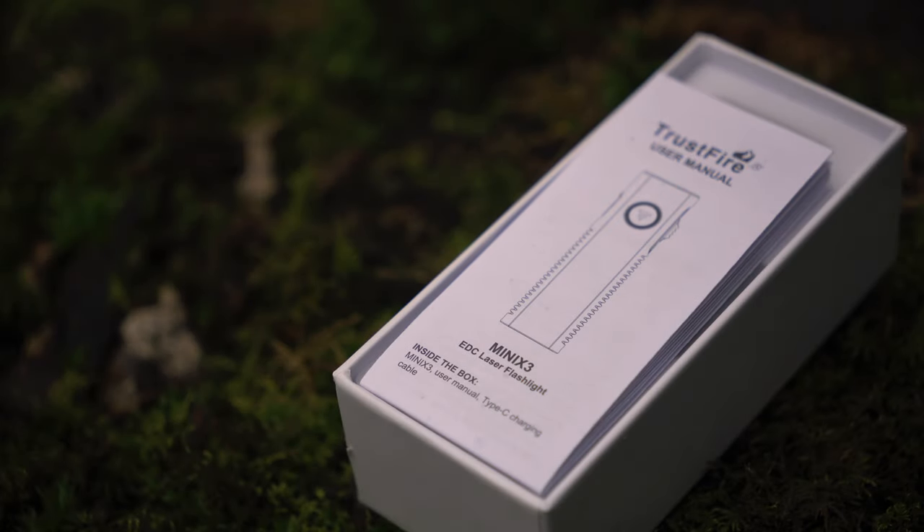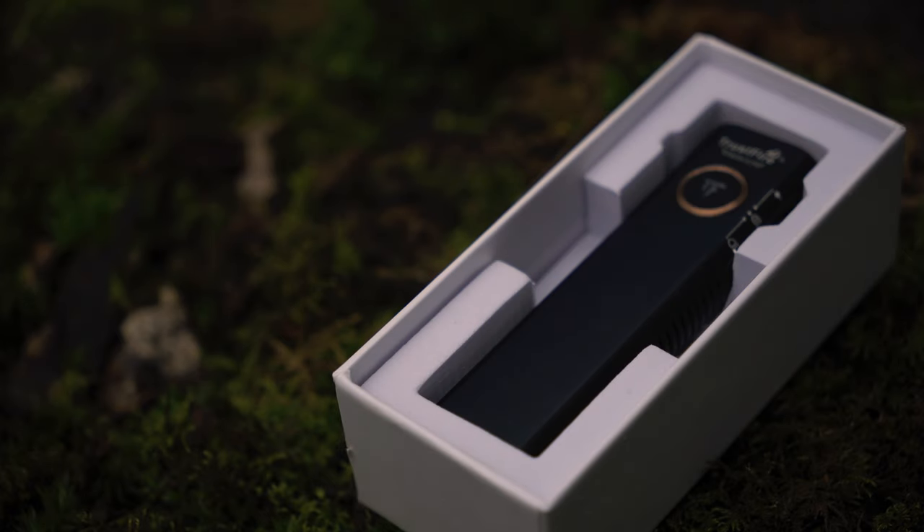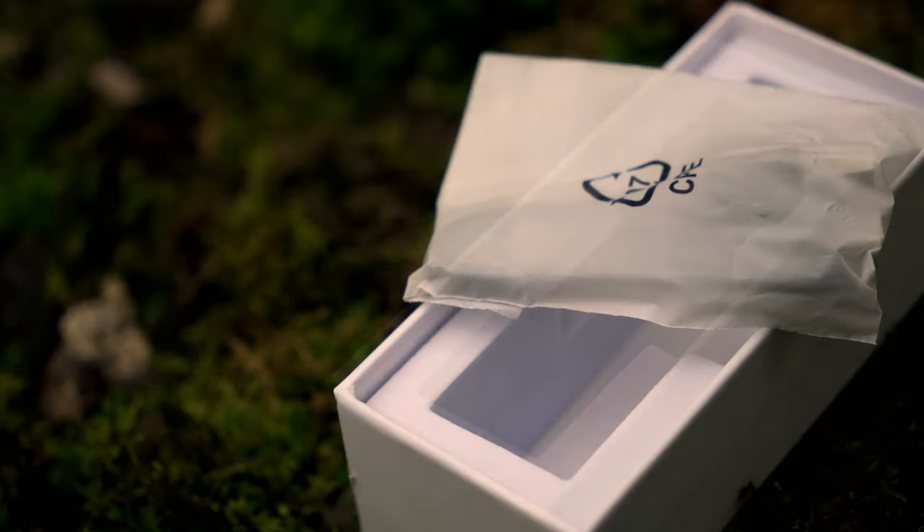Inside the box we find a set of paper instructions, a protective cover, and the flashlight itself. Under the flashlight you'll find the supplied Type-C charging cable.